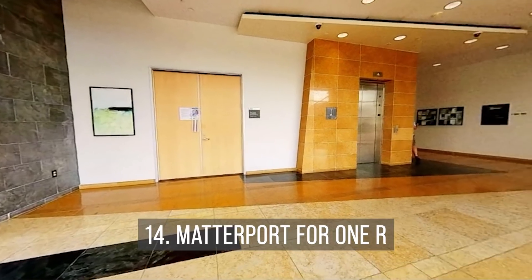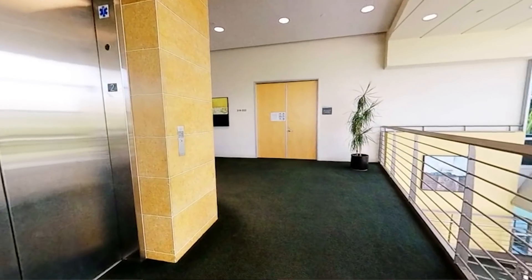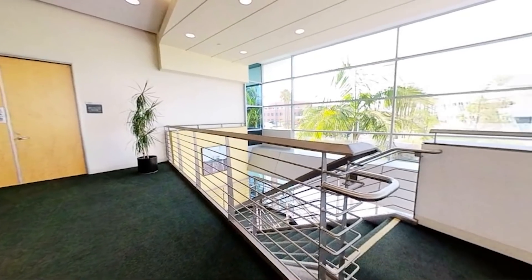Finally, Matterport compatibility. With the new firmware, you'll now be able to use your ONE R with Matterport. And if you're thinking about using the ONE R as a virtual tour camera, check out that video. I'll see you in 360.